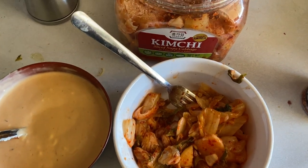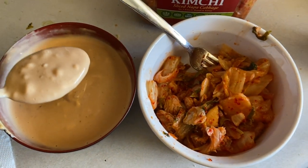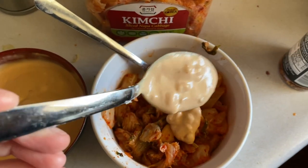Not that anyone ever needs an excuse to eat kimchi, but this is a great way to keep your gut happy during the apocalypse in my book. Yeah. Money shot.